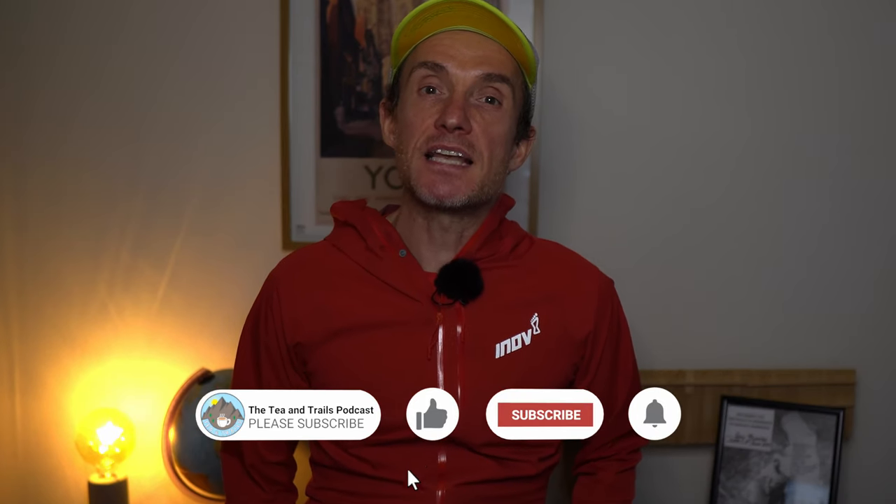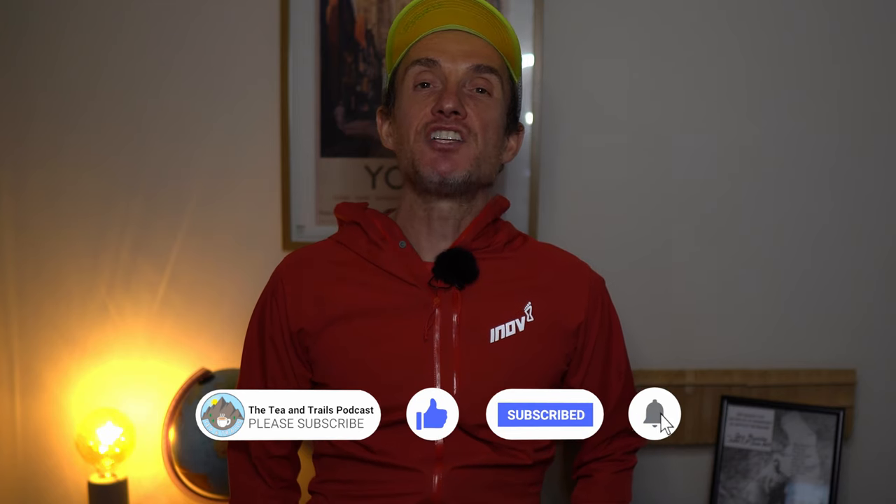I'll pop a link to Innovate.com in the description and to our Patreon page too — loads of amazing discount codes are available over there, all for the price of a cup of coffee. Thanks for watching, and if you like this video please like, share, subscribe and check out the Tea and Trails podcast. If you'd like to try Precision Fuel and Hydration, use the code TEAANDTRAILS15 — all caps — to receive 15% off your first order. I've used it loads, it's a great product. My name is Gary Thwaites and that was my thoughts on the Innovate Stormshell version 2 waterproof running jacket. Take care, thanks for watching.